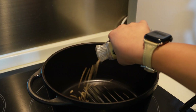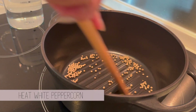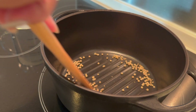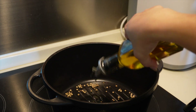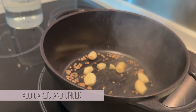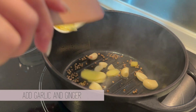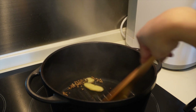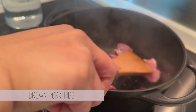Heat up some white peppercorn in a pan without oil. Let it sit for a bit until you smell the fragrant smell of pepper. You might even see the peppercorn popping a little bit — that will be the best time to add some oil and sauté some garlic and ginger slices. Once you smell the garlic and ginger, you can add the pork ribs and sear both sides.